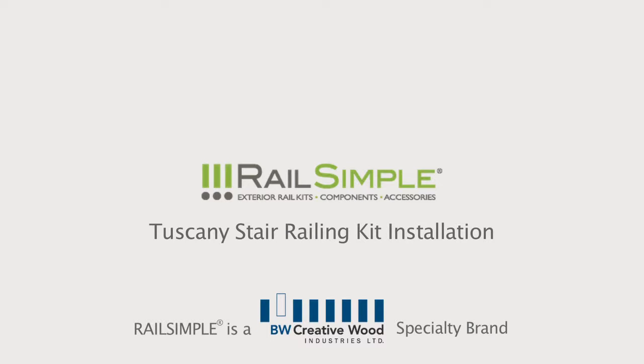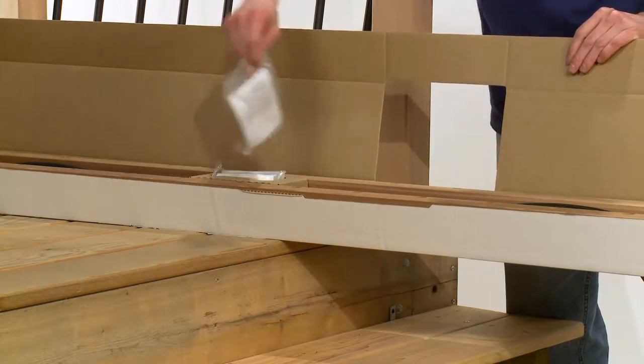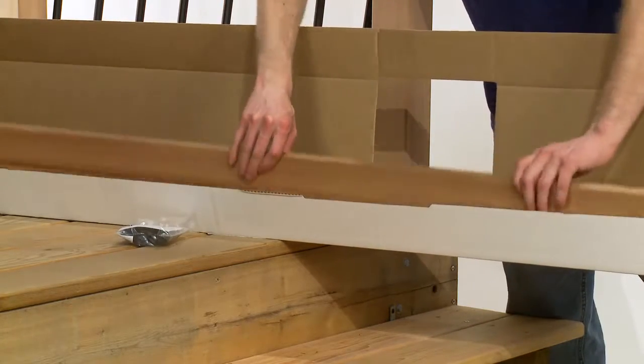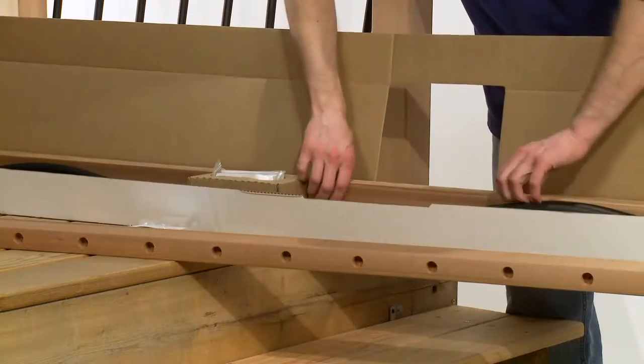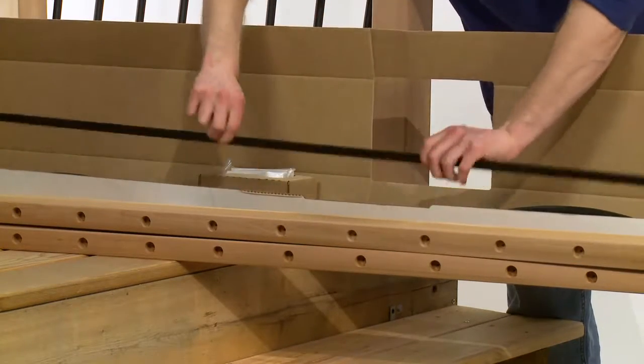In this episode of the How To series from BW Creative Wood, we're going to install a Rail Simple Tuscany stair railing kit. We start of course with the kit, a convenient all-in-one railing section in a box, including these handy angle adapters. The angle adapters are designed to fit standard pre-cut stringers, which are 32.5 degrees.